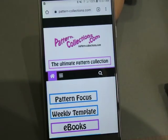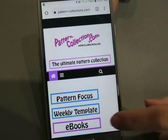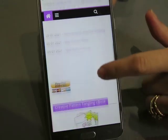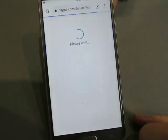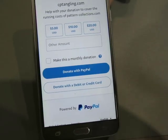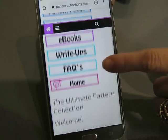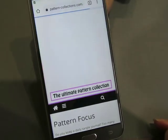Hello everyone, how are you today? Pattern-Collections.com is the website that I use, and I just want to remind you because it's Monday that there is the opportunity to help support this website by making a donation using that PayPal button. You can donate with a credit card or with PayPal — just making that option available to you helps keep the website ad-free.